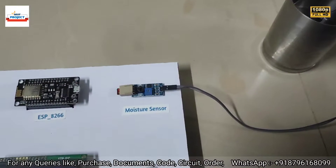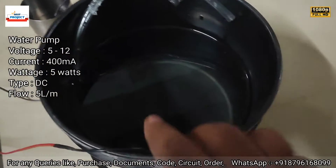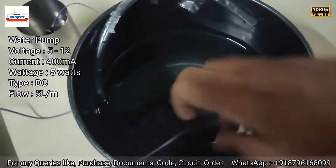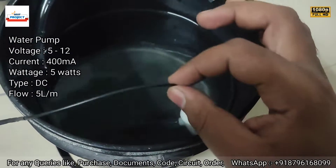Next is a moisture sensor, which is used to take moisture readings from the soil of the plant. Next is the pump outlet — the pump is placed inside this bucket.